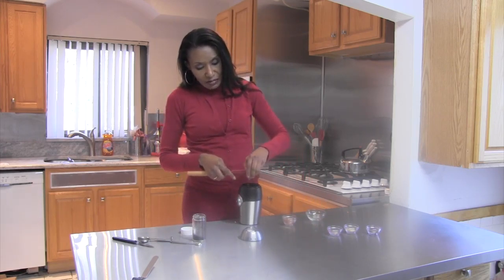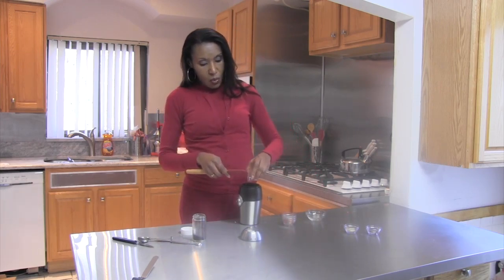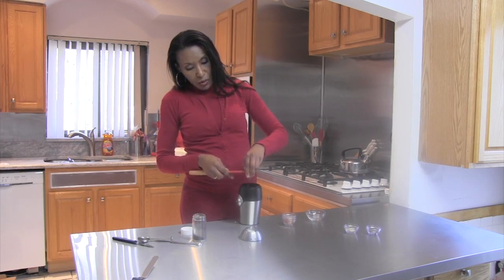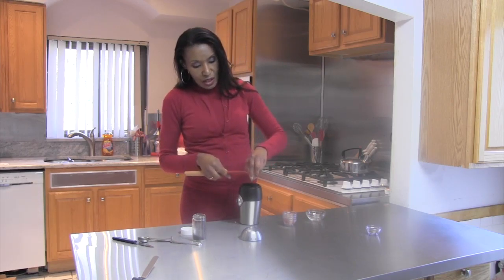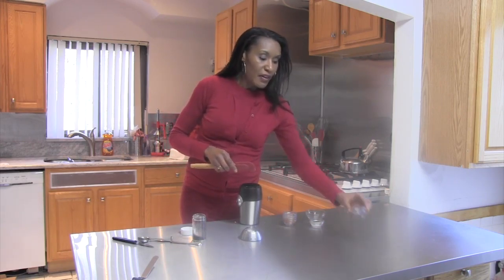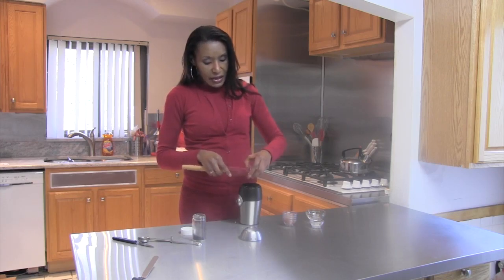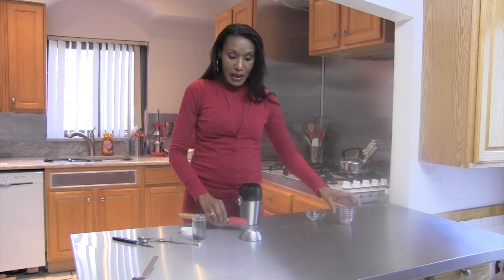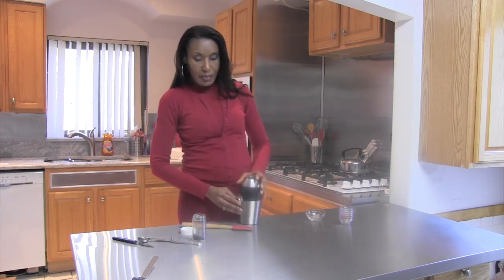Now, a lot of these spices that I love to use actually come out of Africa, and they smell wonderful — imported spices. But one of the ways to really bring out that flavor is to grind them and then toast them. This is ginger. Love ginger. And finally, we have some nutmeg. So now that I have all of my desired spices in my spice grinder, I'm simply going to put the top on and pulse it until they make a nice little mix.